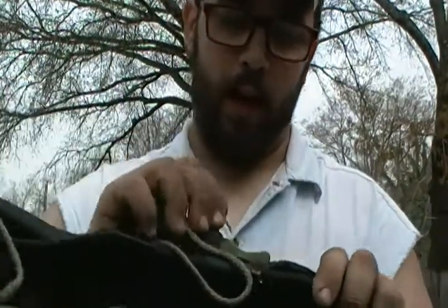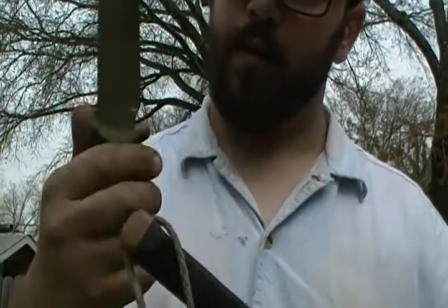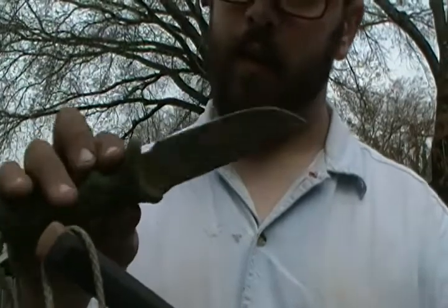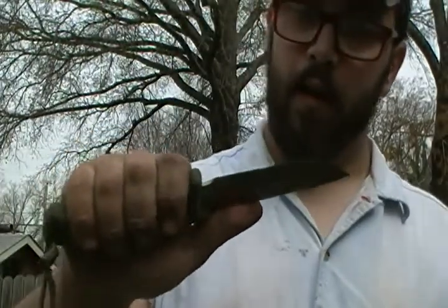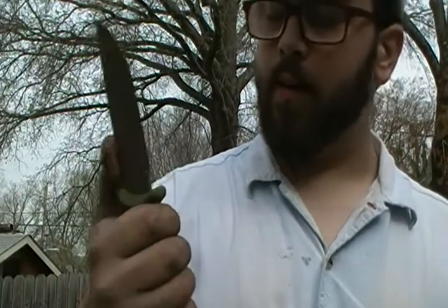The handle on this drop point is actually rather comfortable. I actually like using this knife frequently along with a few others — it's comfortable in the hand, it's rather nice, I like it.